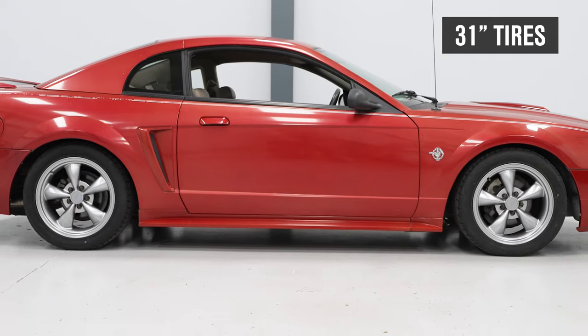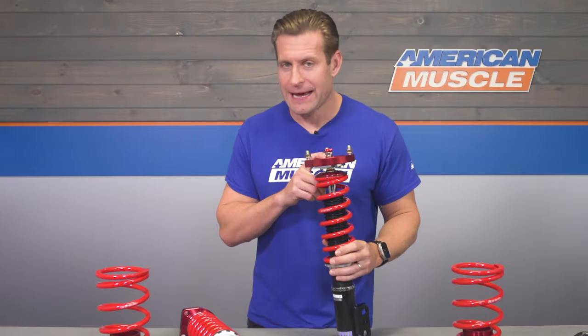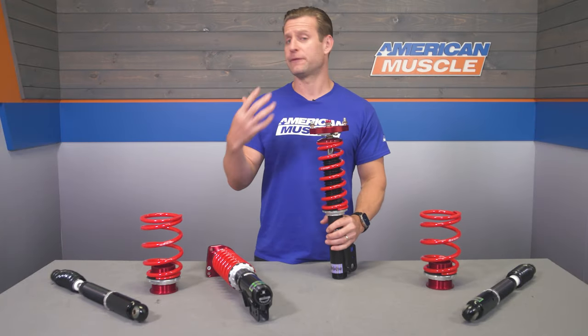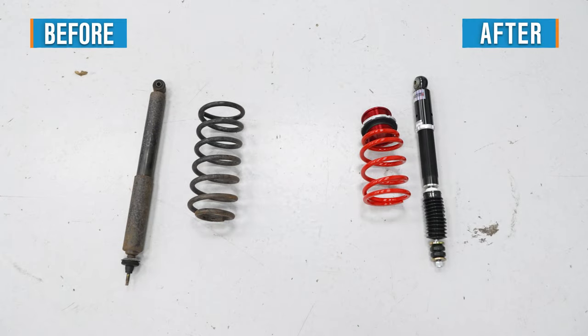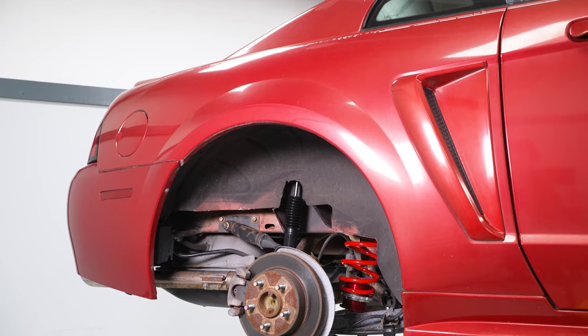The fronts with the XA extremes do get topped off with pre-installed caster camber plates from Pedder's, which allow for further adjustment including two degrees of both negative and positive camber. If you go low, you're going to need that extra camber adjustment, and it's built right into these coilovers.